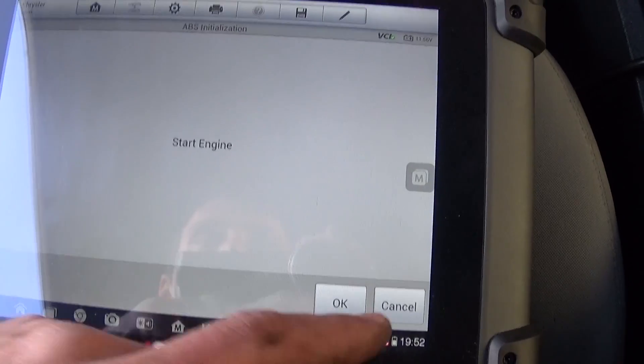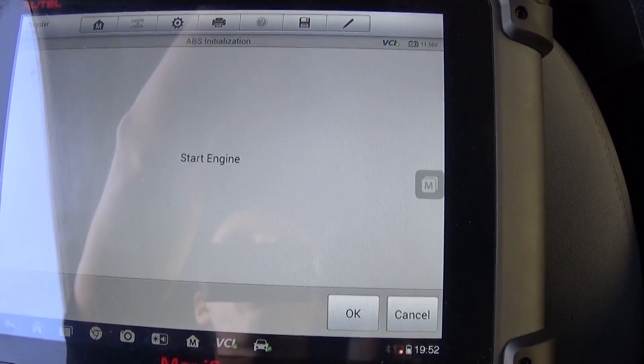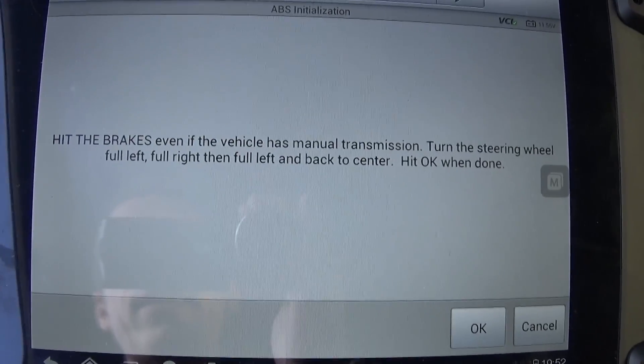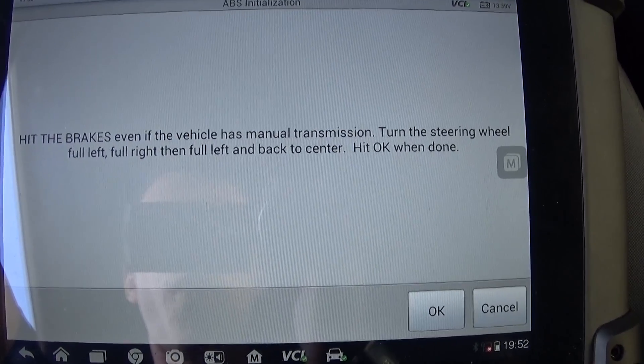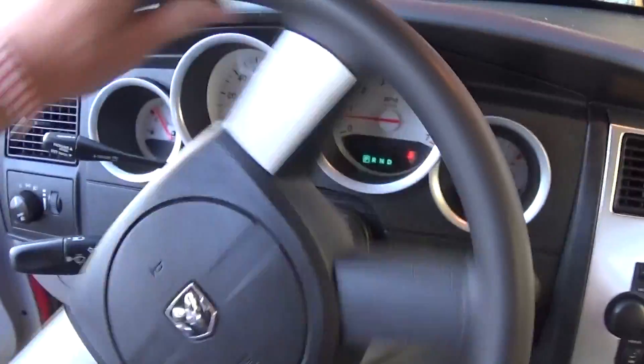What we're going to do is start the engine now. Next it says: hit the brakes — even if the vehicle has a manual transmission — then turn the steering wheel full left, full right, then full left, back to center. Hit OK when done. We're hitting the brake now.